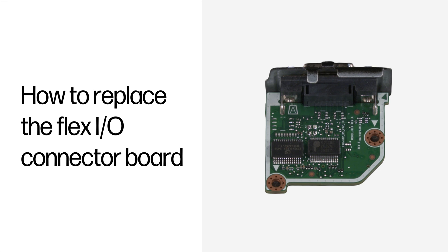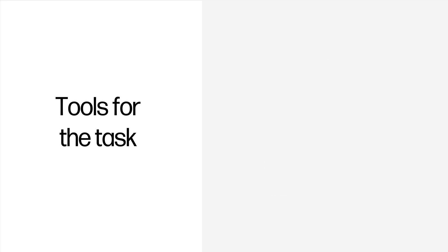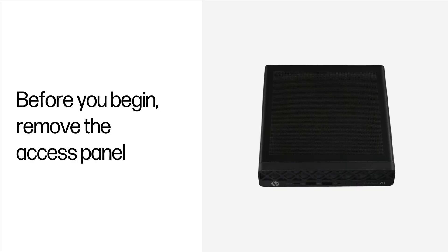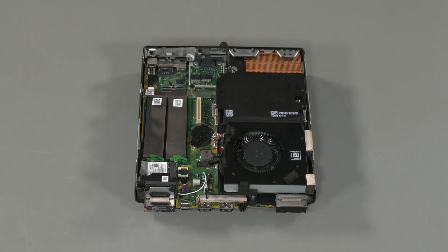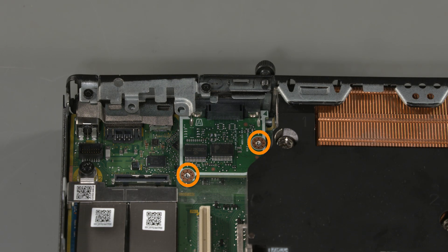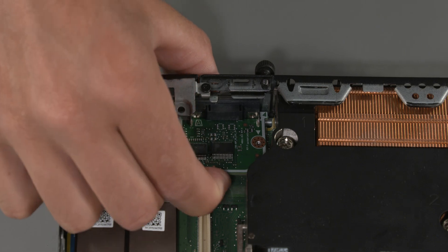How to replace the Flex I/O connector board. Tools for the task: Phillips screwdriver. Before you begin, remove the access panel. Removal: Remove the two Phillips screws that secure the board to the computer. Lift the board to disconnect it from the connector on the system board and remove.